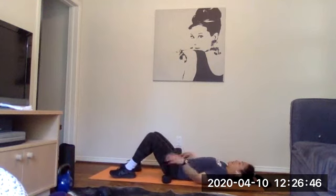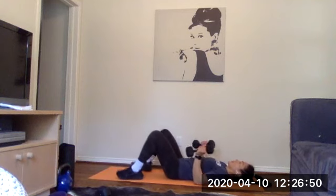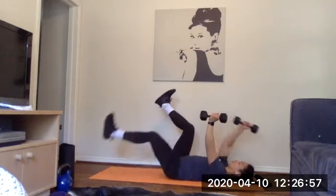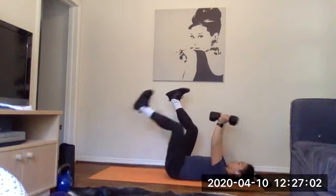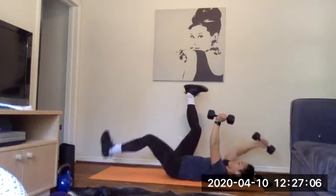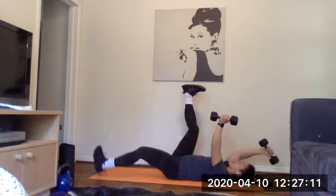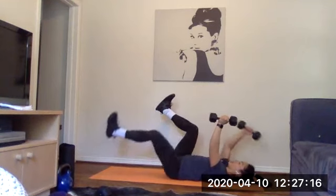Good job everyone, keep up the good work. Going in five seconds and go ahead. The most important part here is to maintain that nice core position — we don't want to get into extension. Hover the heel and don't actually touch the ground; if needed, just reduce the range of motion your leg is going. And time. Good job everyone — we've got one more round left.